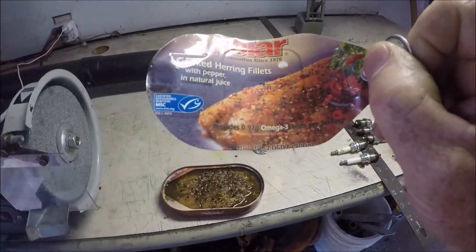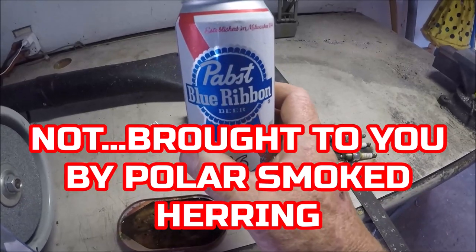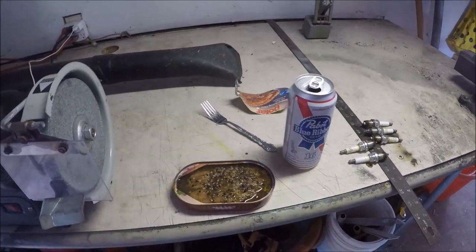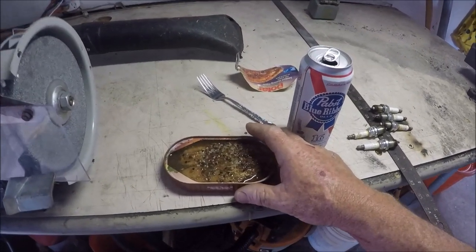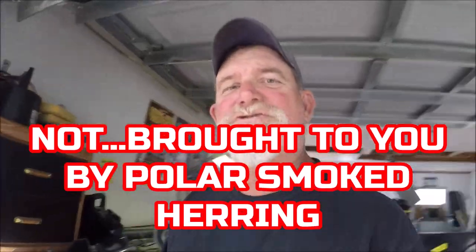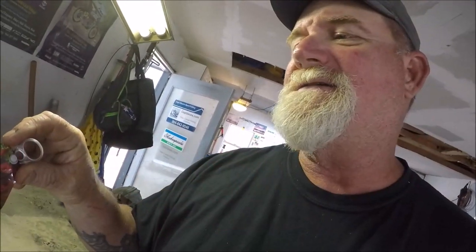Yeah, full of omega-3s. That's what I'm having, along with something with omega nothings. I'm gonna show you a little project that I'm doing, and if you get anything out of it, fine and dandy. Stay tuned — I'm gonna show you after I have my polar smoked herring fillets in pepper sauce here. That sure was good. I highly recommend polar smoked herring fillets with pepper and natural juices. That's good enough to make a bulldog break his chain.